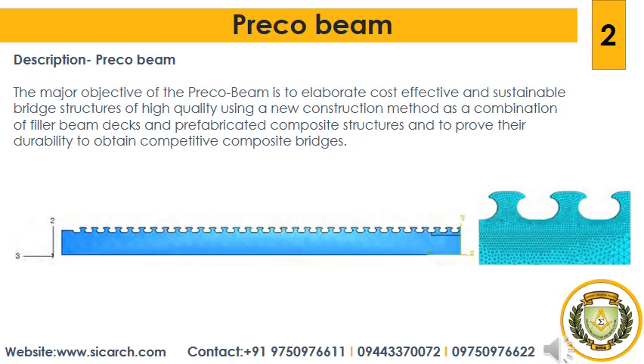First we will start with the description of Preco Beam. The major objective of Preco Beam is to elaborate cost-effective and sustainable bridge structures of high quality using a new construction method known as a combination of filler beam decks and prefabricated composite structures, and to prove their durability to obtain competitive composite structures.